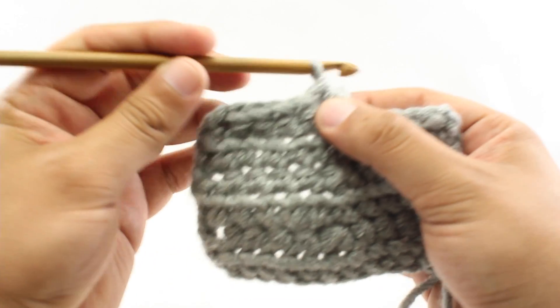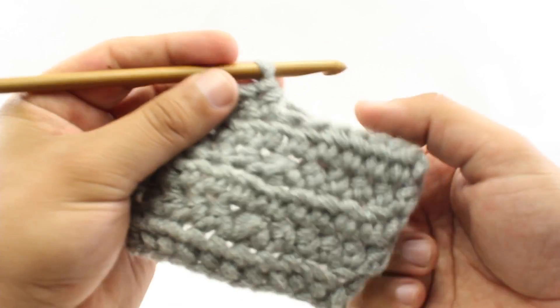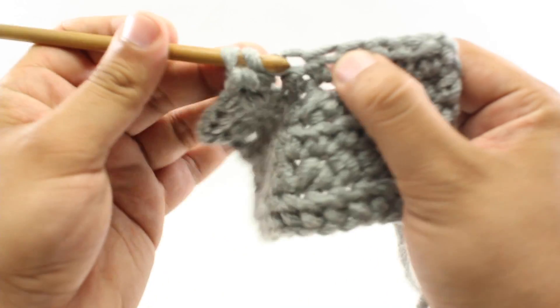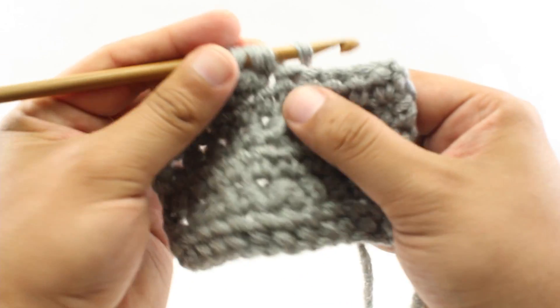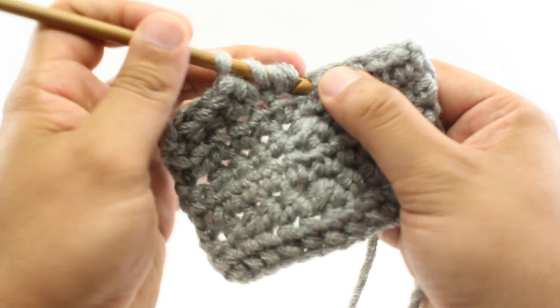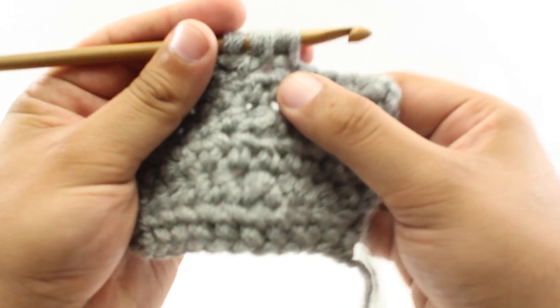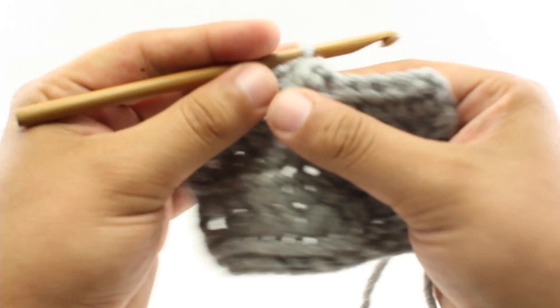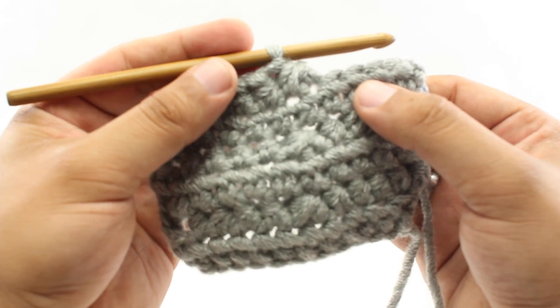Let me show you how to do that again one more time. We're going to yarn over, insert our hook into the next stitch, then we'll yarn over and draw through — there are three loops on our hook. Then we're going to yarn over again, insert our hook into the next stitch, yarn over and draw through, and we will yarn over and draw through all five loops that are on our hook. So there we go — that's how we do the half double crochet two together decrease.